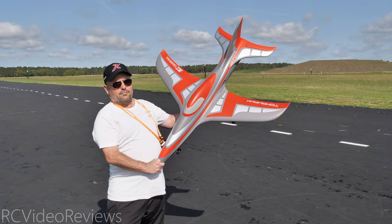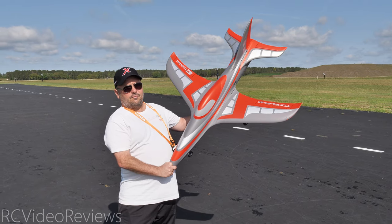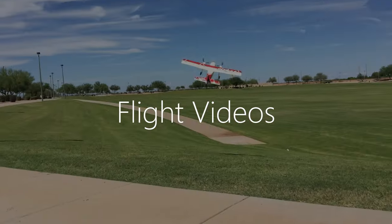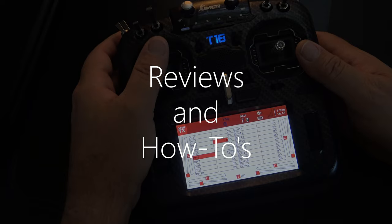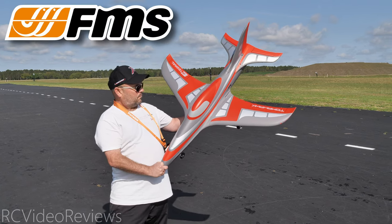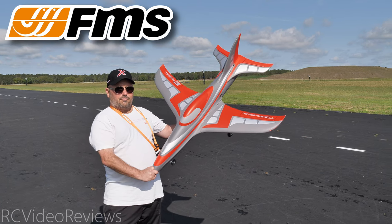Welcome to RC Video Reviews. Today I've got a really cool video for you. This is a product launch for the FMS 80 millimeter Integral EDF jet. Before I get started I need to let you know this video is sponsored by FMS who sent me the Integral for review. I will have links in the description if you'd like to pick one up for yourself.